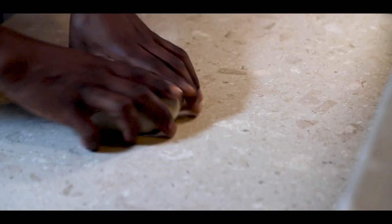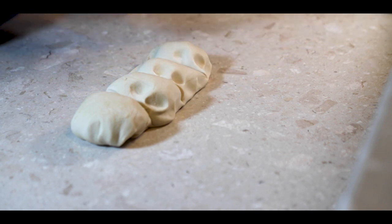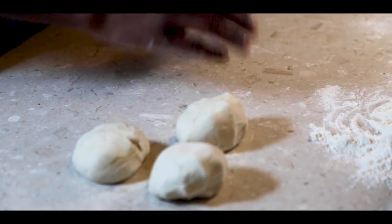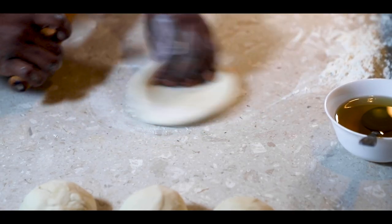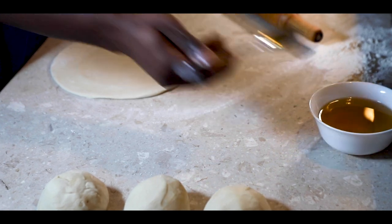You are going to divide the chapati dough into handful-size portions just as I am doing. Now I'm going to show you the different types of folding to ensure you have a nice layered round chapati. With layering the chapati, there are so many ways you can do it.